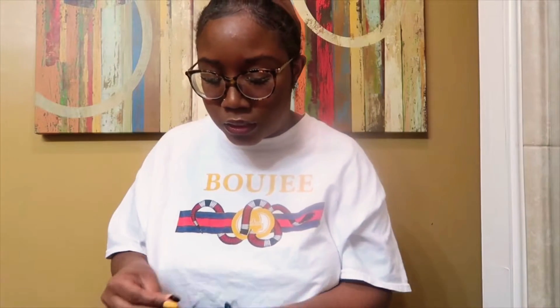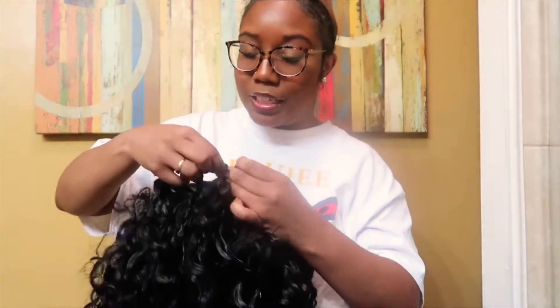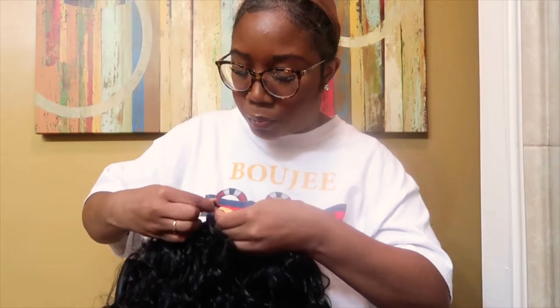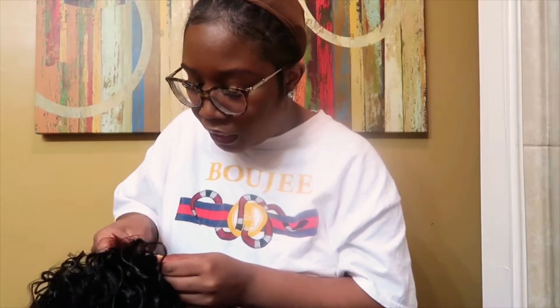I saw both of them review it and I was like, man, I gotta get this wig. I showed my mom both of their reviews and she even ordered it because she loves bobs — that's all she wears, bobs and pixie cut wigs. We both ordered it. My mom liked hers, I didn't like it on me because when I first tried it on I didn't style it or anything. Today I'm gonna style it and see if I like it. I also didn't have any baby edges out, and for me I have to have some type of baby edges — it's just not gonna work without them.